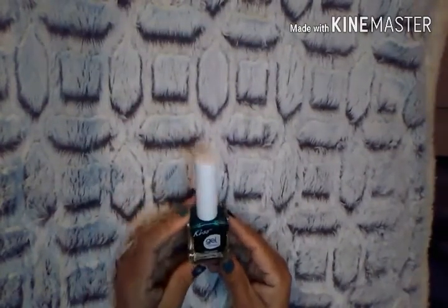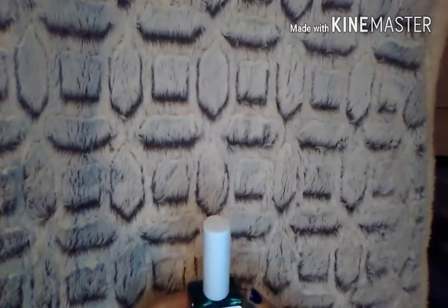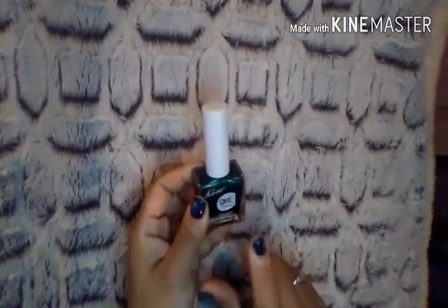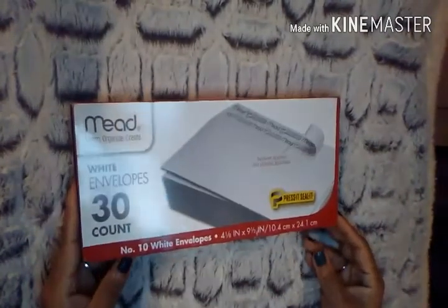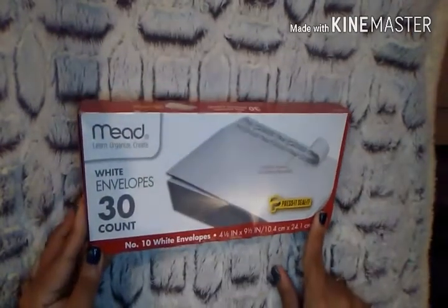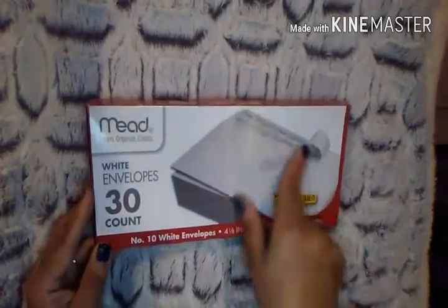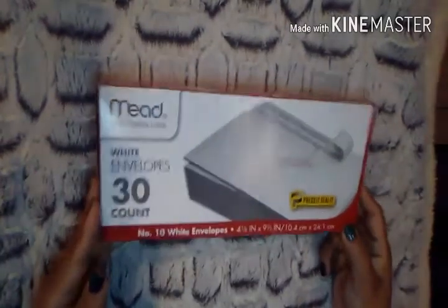I purchased the Kiss Gel Nail Polish in the color Dressy. I love this — I painted my nails this color recently and got a lot of compliments. Then lastly, I picked up a box of Med White Envelopes. I love these because they have a peel-and-press seal so you don't have to lick them. You get 30 of them in here, so I thought that was a great deal.